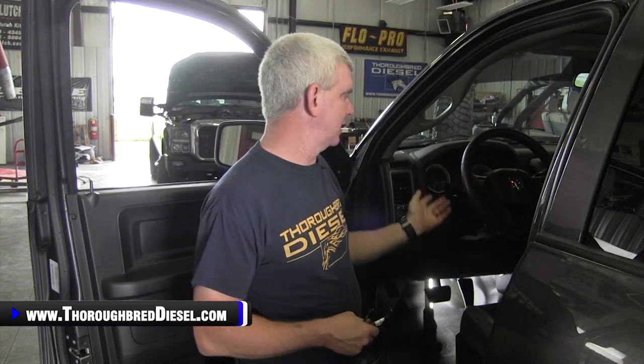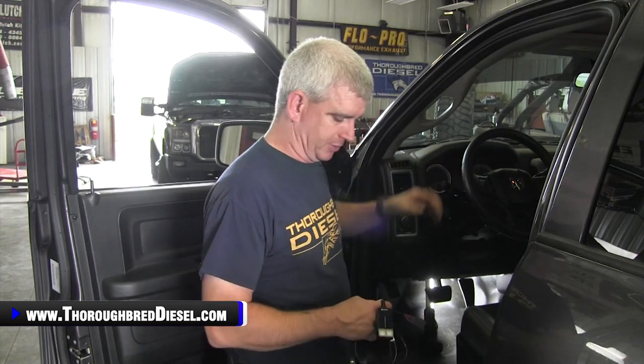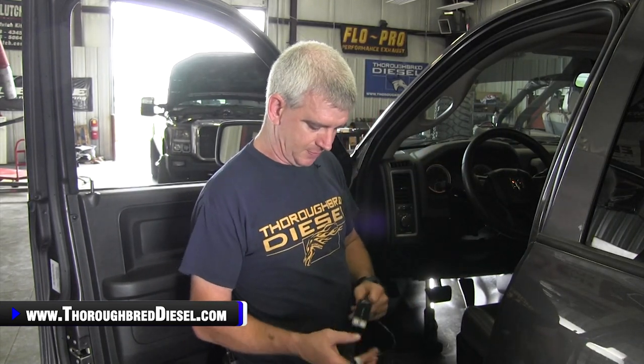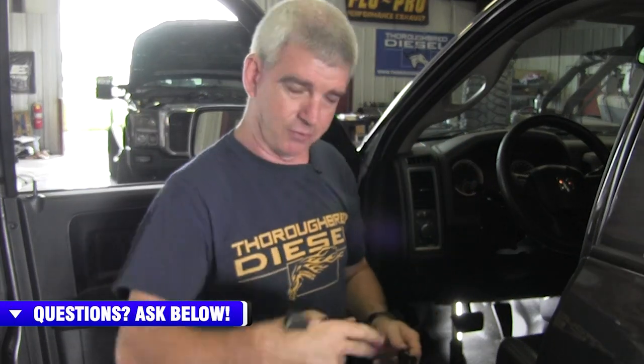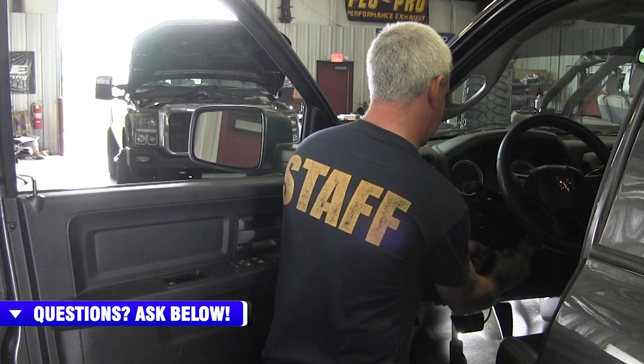To begin installation of the throttle sensitivity booster, the first thing we want to do is make sure the key has been off for five minutes. That lets the ECM come to rest and go to sleep. Then once we unhook the APPS — or throttle position sensor — it won't throw any codes. This customer does not want to mount this permanently in the truck, so with this Dodge we're going to let it sit on top of the steering column. This is all connected to one unit, so it doesn't disconnect to get skinny for your installation.